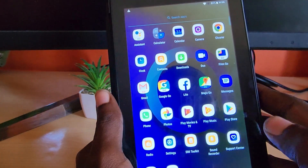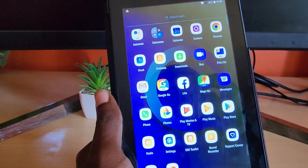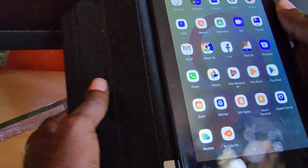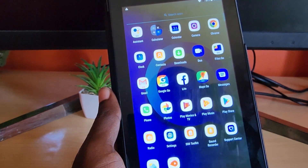You do get the full suite of Google Apps and standard Android. For around $50 on Amazon, you also get a case included as part of the package — so it's a bare-bones deal that gives you all you need to start functioning as a tablet.